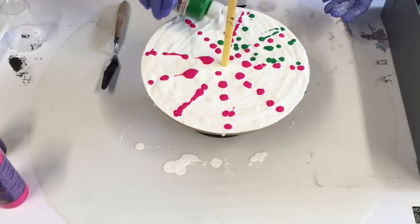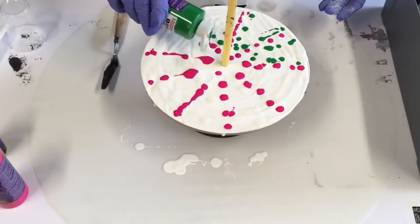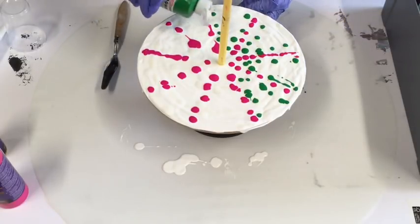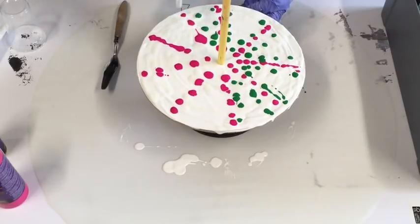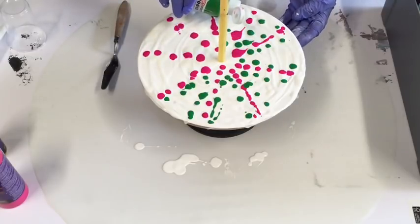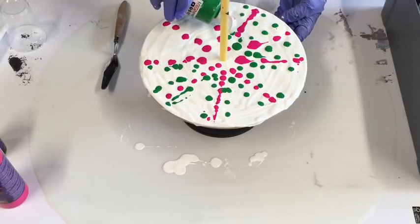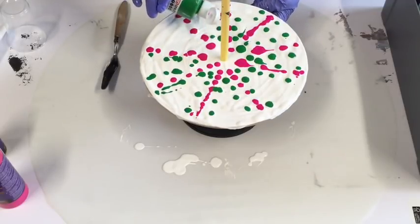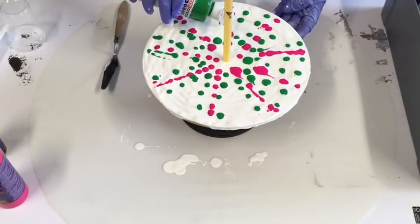This is what this little banding wheel is good for - that you can turn it. A lot of people, and I have one too, use a lazy Susan which does the same thing, but for smaller pieces I find this just great because my lazy Susan is quite a lot bigger. It's going to be interesting to see when this dries what that iridescent comes out like. I just wanted something bright and sparkly, bringing out the Barbie doll in me - not that I'm a Barbie doll, but I have granddaughters that love Barbie so I see a lot of them.